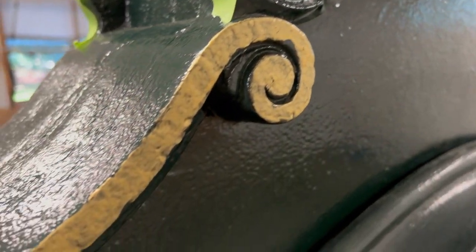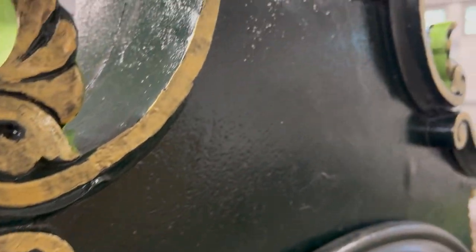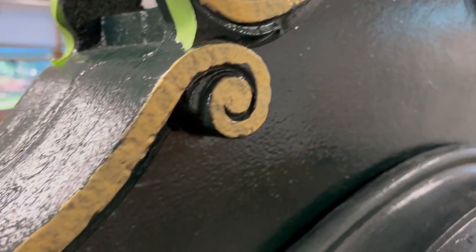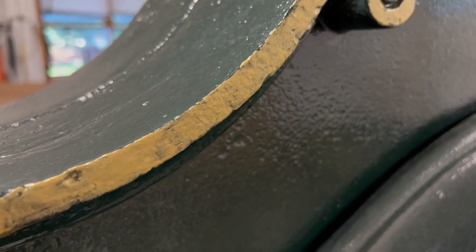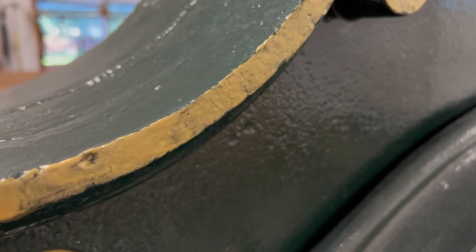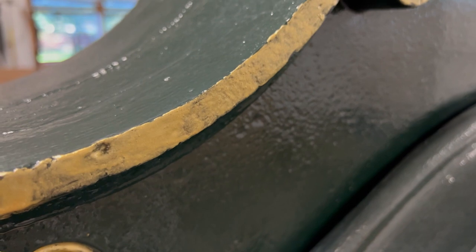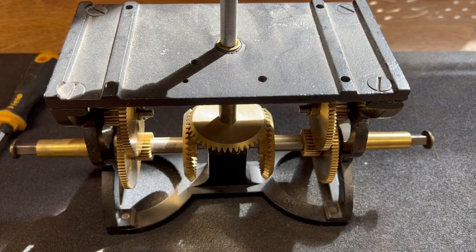I certainly don't claim to be any kind of skilled painter — this is after the first coat. It's going to take a couple of coats to get good coverage. It seems like you kind of push the gold around and it takes a little layering to get it thick. I had to buy a gallon, which would paint this whole clock about 15 times, so a little bit of extra layers isn't going to be a problem for material usage.